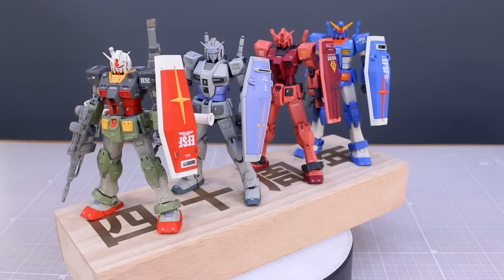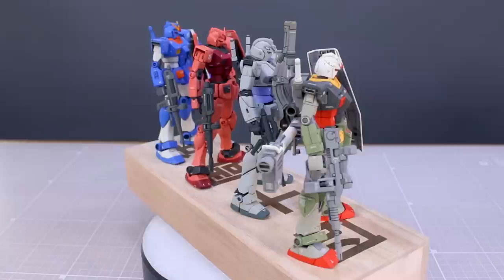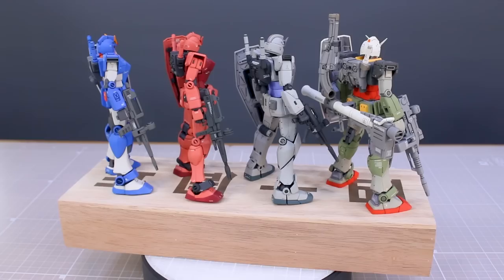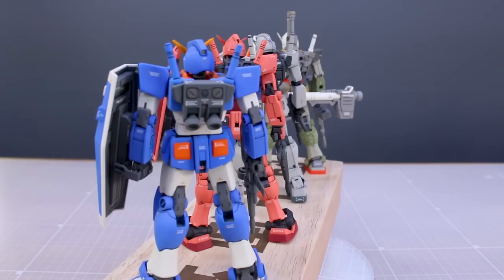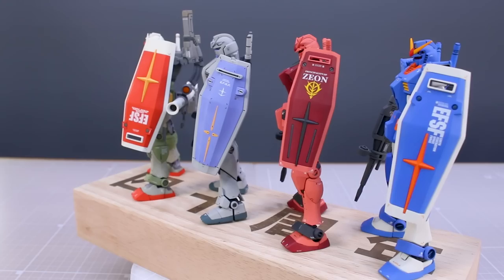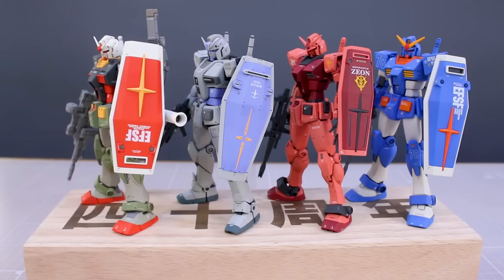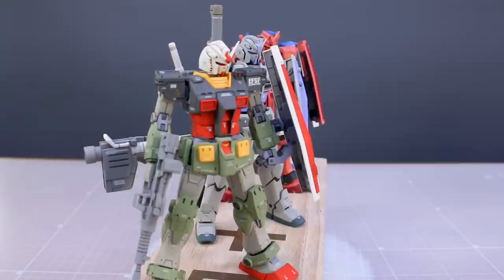There you go guys - that is my Gunpla 40th anniversary special set of alternate color versions of the RX-782 in 1/144 scale, all kits that came out around 2020. The G40 came out at the end of 2019, but they all came out right around the same time for the 40th anniversary of Gunpla. I'm pretty happy with how it came out. Let me know your thoughts down in the comments below - which kit is your favorite? Which one of my builds is your favorite, with all the different color schemes?